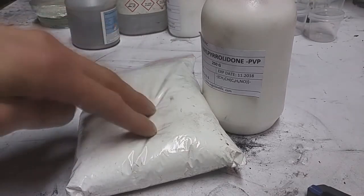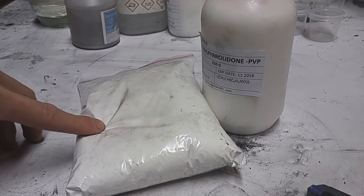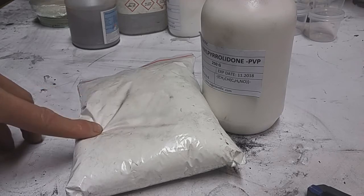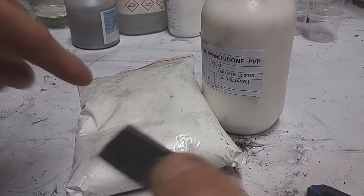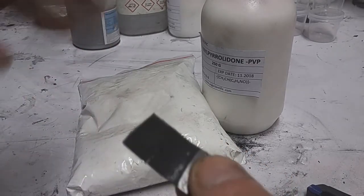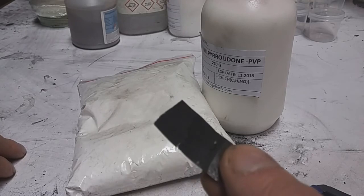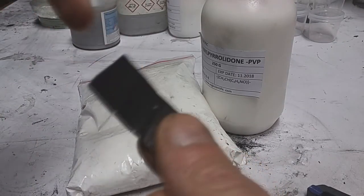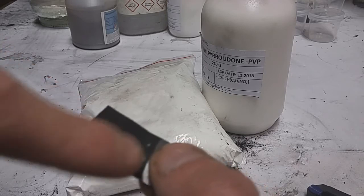If you make binders for battery applications, try this PVB and PVP mix. You need to add some PVP because if you use only PVB, it will create a waterproof surface and the active area will be only on the top. You need a binder which allows the electrolyte to soak into the electrode, so the active surface will be the entire electrode and not just the top.